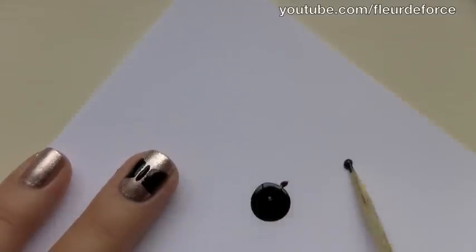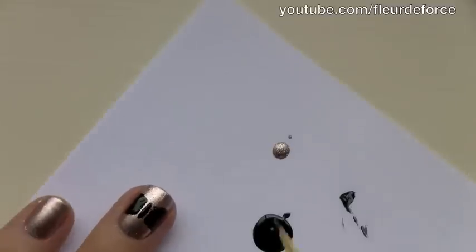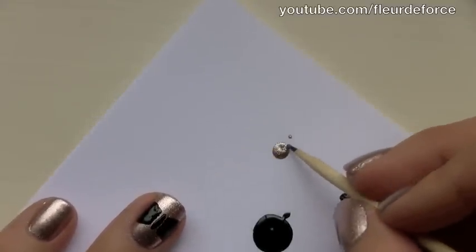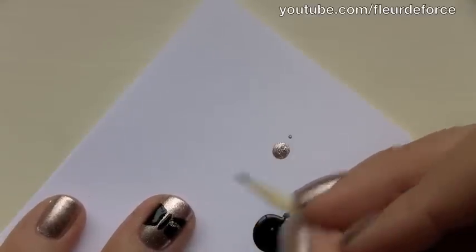Once you're happy with your bow shape, you can just wipe off any of the excess black polish from the cocktail stick. Then we're going to take a little bit of the base colour again and go back in with the same cocktail stick — obviously it's been wiped of any wet polish. And we're just going to make two small lines on either side of the bow, just to add a little bit of detail, like that.